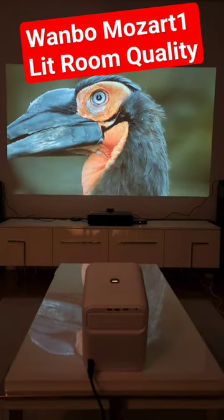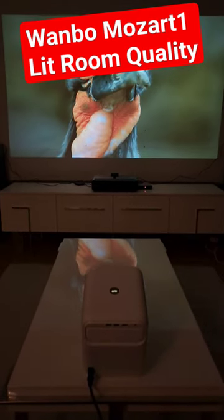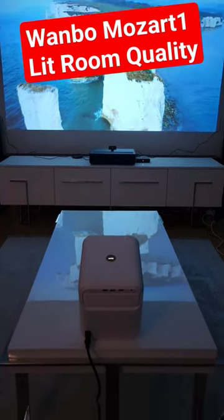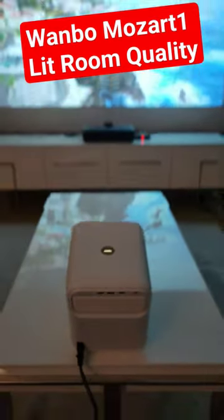Ask as many questions as possible if you want to learn more about the Vambo Mozart 1. In the full detail review I'll try to answer your questions as well. I also love the Vambo logo here — hope to see you in the next video, subscribe!